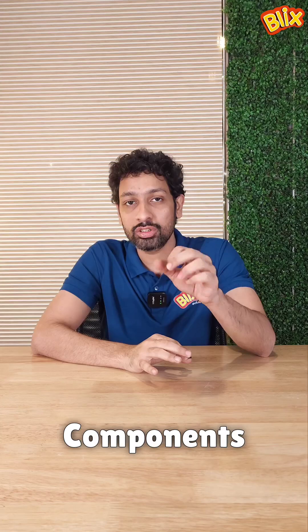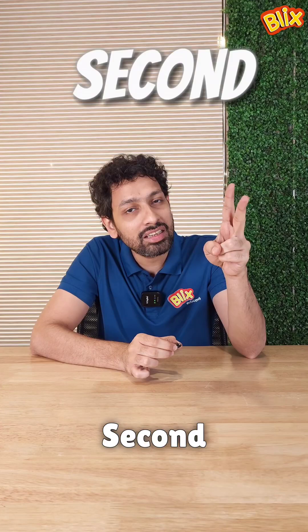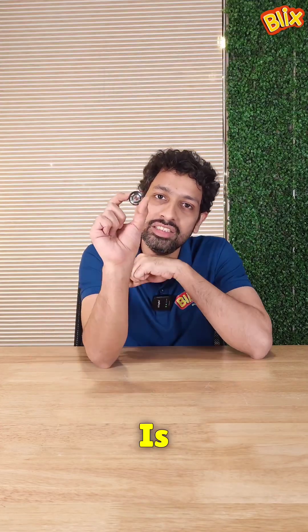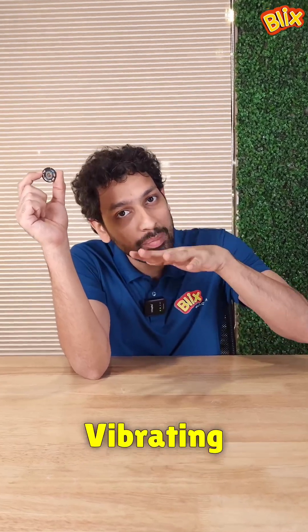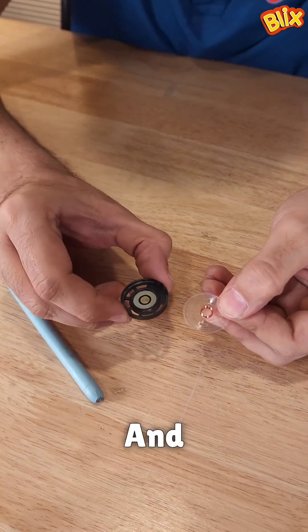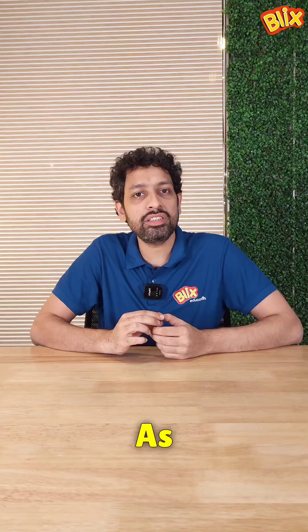It has three important components. One is the magnet that you might have noticed on your phones when it sticks. The second is an electromagnet. And the third is the diaphragm that you generally see vibrating on a speaker. This magnet and the electromagnet get the diaphragm to vibrate, and this vibration is transmitted through the air and we perceive it as sound.